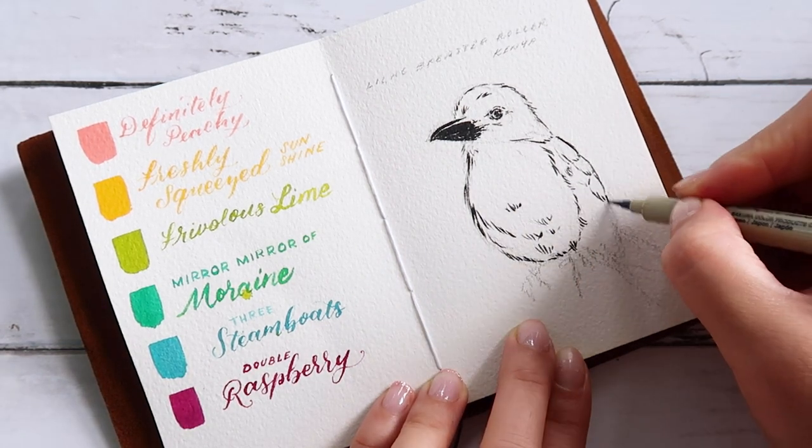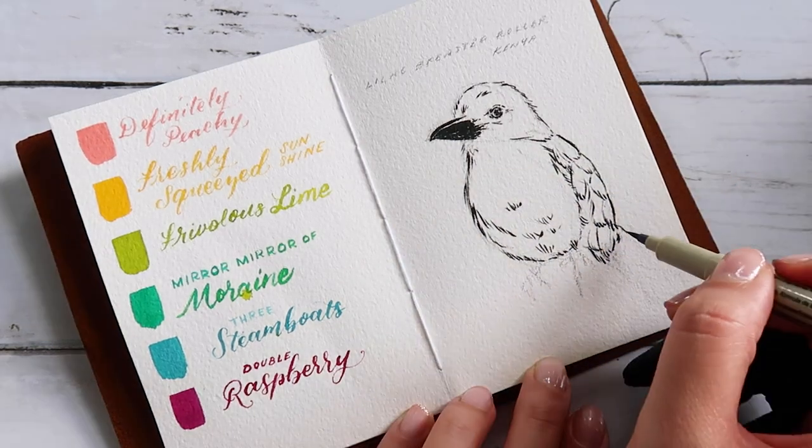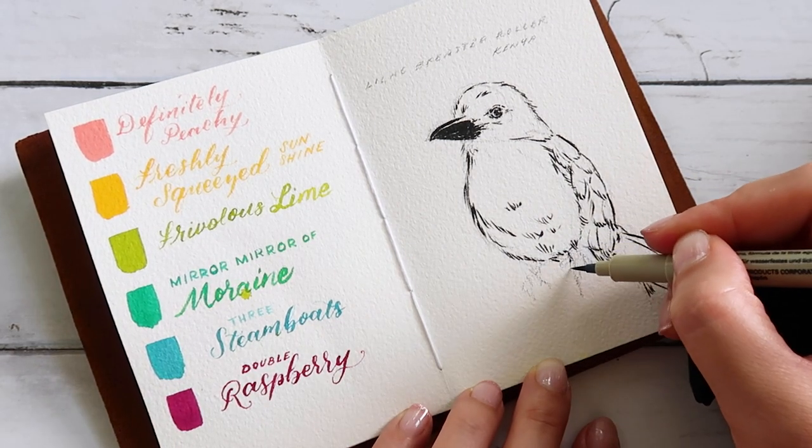But I just felt like filming this one and sharing my process with you all. I don't really have much to talk about in this video, so I'm going to let the art speak for itself while music plays in the background.